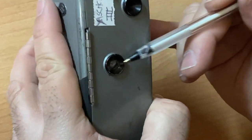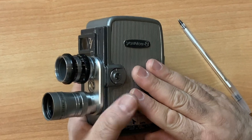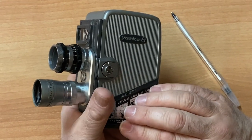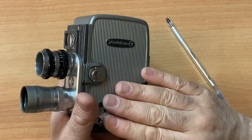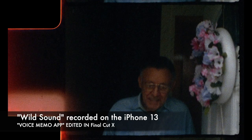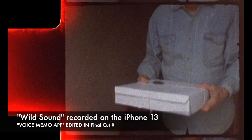The frame counter is pretty accurate. The roll that's in here is completely shot — I shot this roll on Mother's Day at my parents' house. You're six minutes early, you have to sit on the porch and wait. Happy Mother's Day!